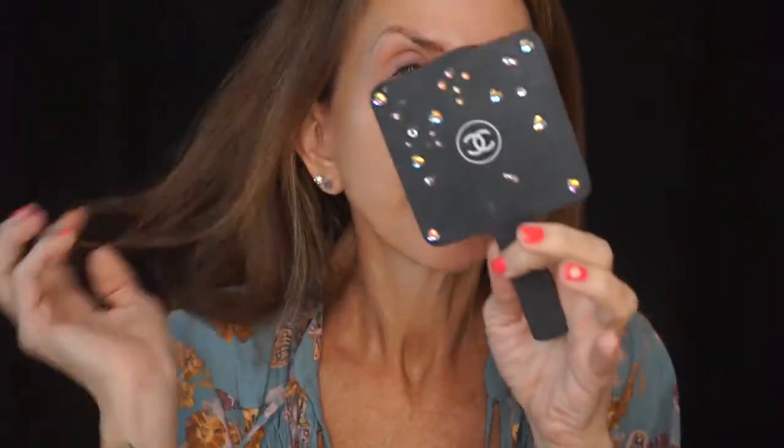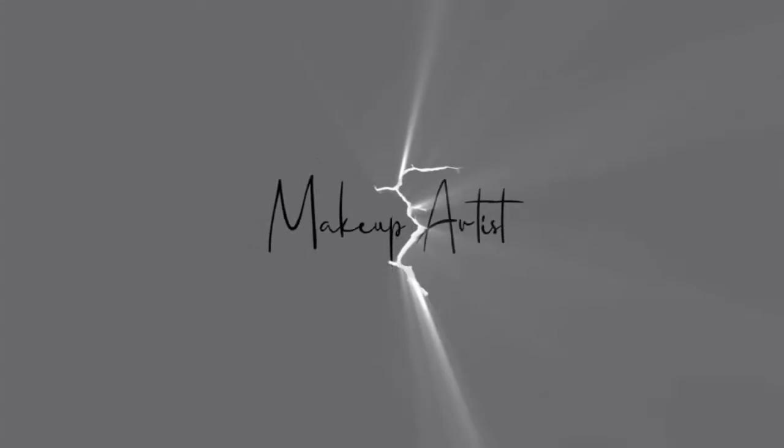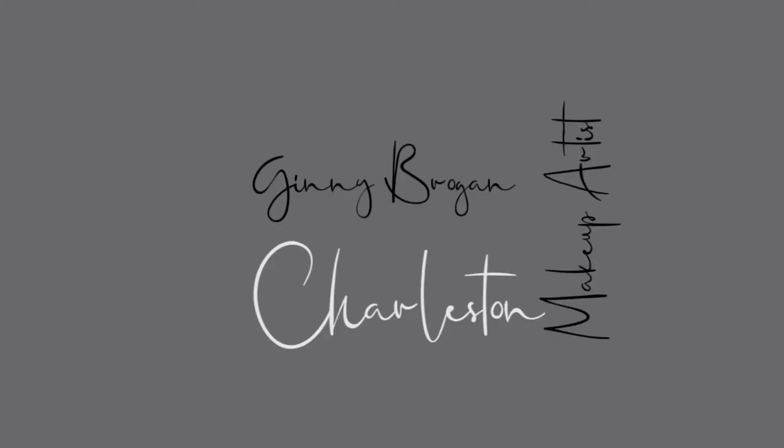Prior to coming in here and turning on the camera, I used a moisture mask so that this makeup look would be pretty. I think I just rubbed my contact off my eye — wow, that's always fun. All right, I got my contact back in my eyeball. The eye base is on.